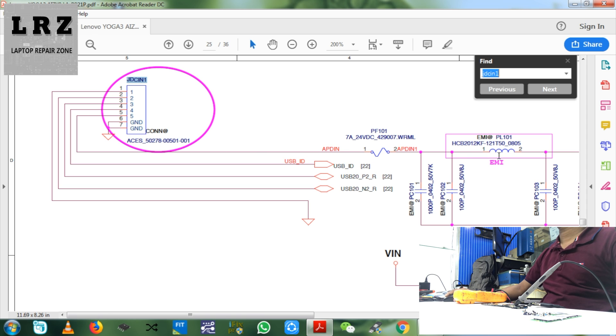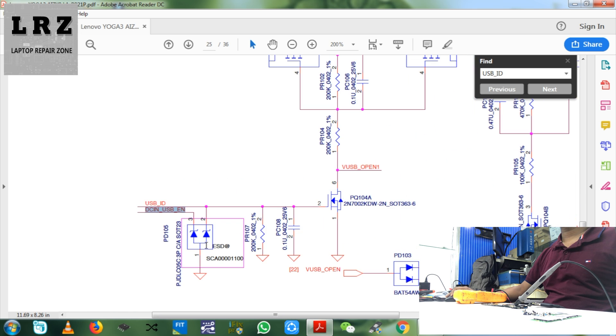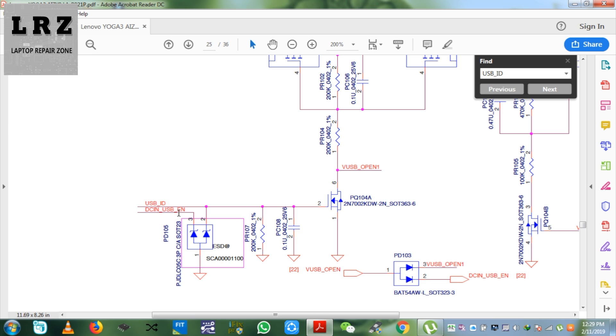You can see pin number 5 is APDIR — that means 20V — and pin number 4 is the ID signal. As you can see, this signal enables the charging adapter. Now we will check if this signal is present or not, and then we will check this diode also.